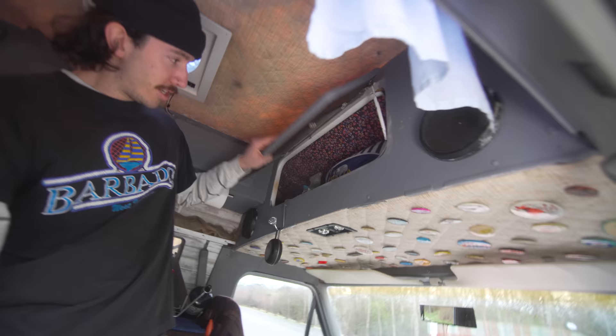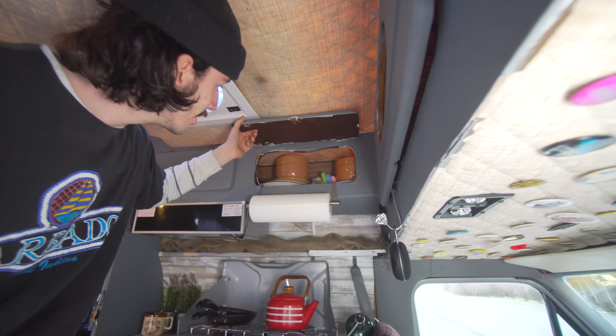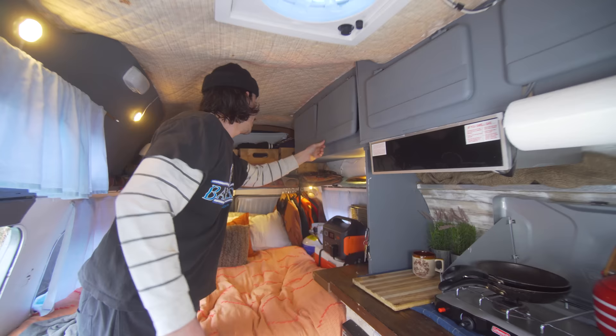Up here I just keep basic stuff: my cleaning supplies, garbage bags, my little vacuum for the van, and my bag of gym stuff. This is where I keep my bowls and plates — I definitely bought way too many for the van. This is where I keep my mugs, cups, and stuff like that. Over here is where I keep all the pans and stuff that I cook with, and just a few soup bowls in the end one.